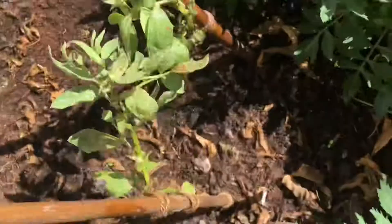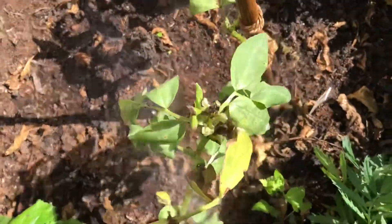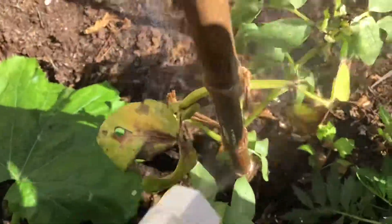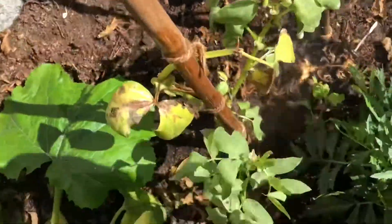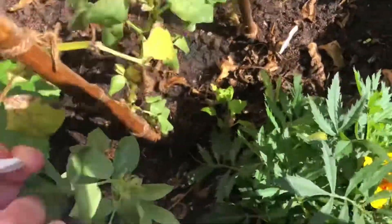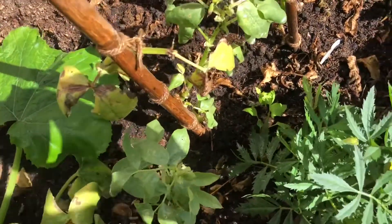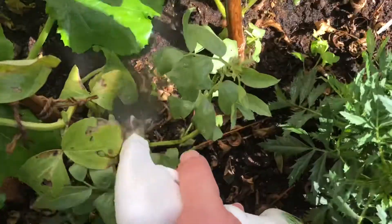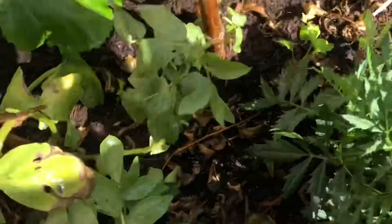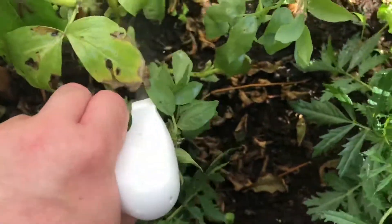If you're worried about the plants, you can always come back in a few hours and give it a good rinse off with a can or a hose. But you might want to keep coming back and spraying — I would do that anyway. Each day once I've seen an aphid outbreak I would spray, and this will work for blackfly, whitefly, or any type of aphid.